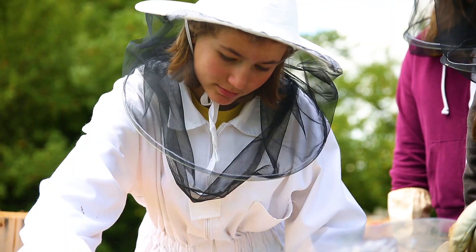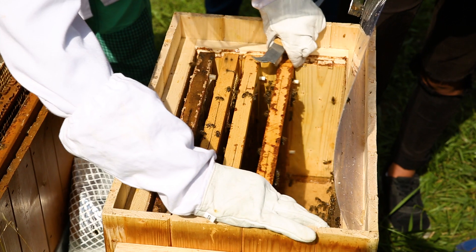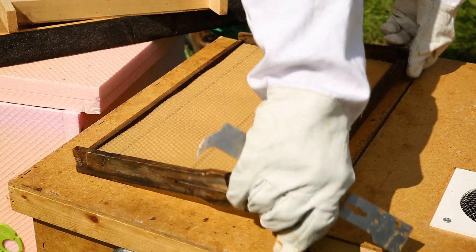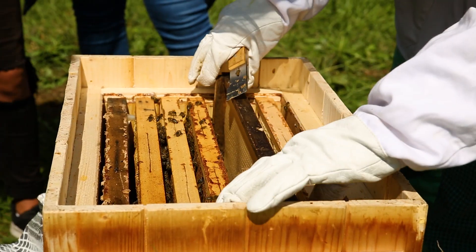We align the frames in the box and keep it closed when we don't work with it. We put there also the frame with a wax foundation, and finally we shake the young worker bees into the nuke.